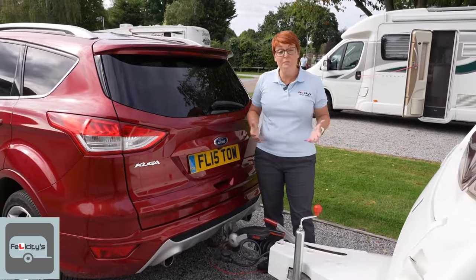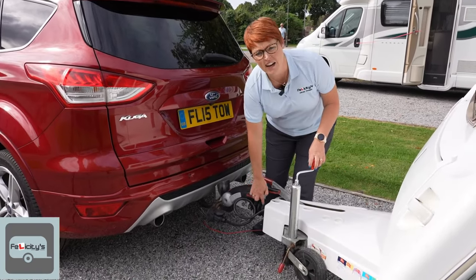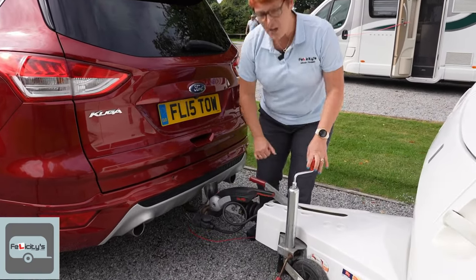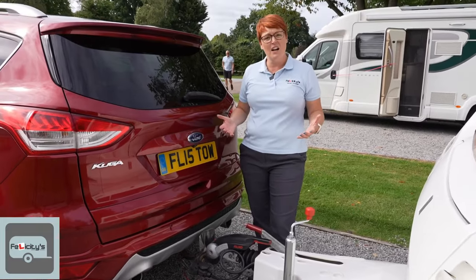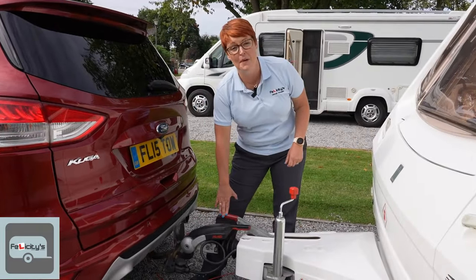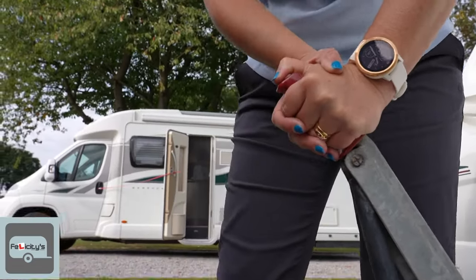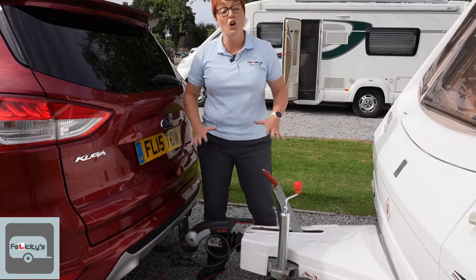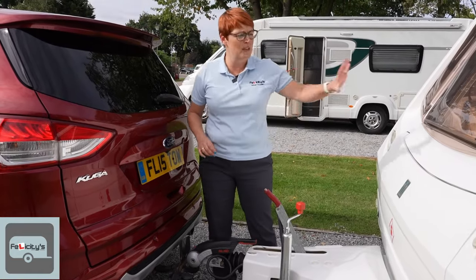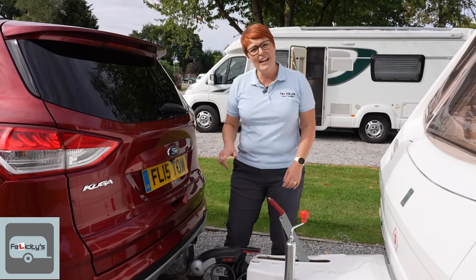We are on our pitch, we've got to our campsite, and we've pulled the caravan forward as our last maneuver to elongate the drawbar so we can now safely uncouple the caravan. The first thing is the handbrake — it's the last thing you take off and the first thing you put on. This gives us some safety; if we're uncoupling and the caravan decides to roll away, we've got the handbrake on.